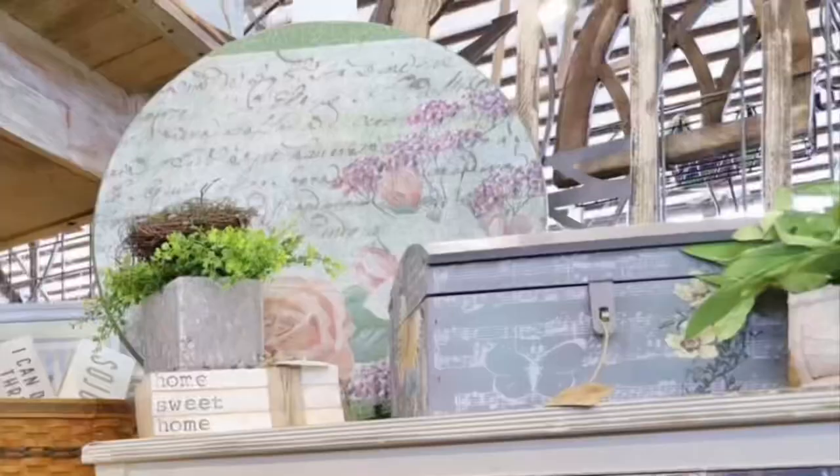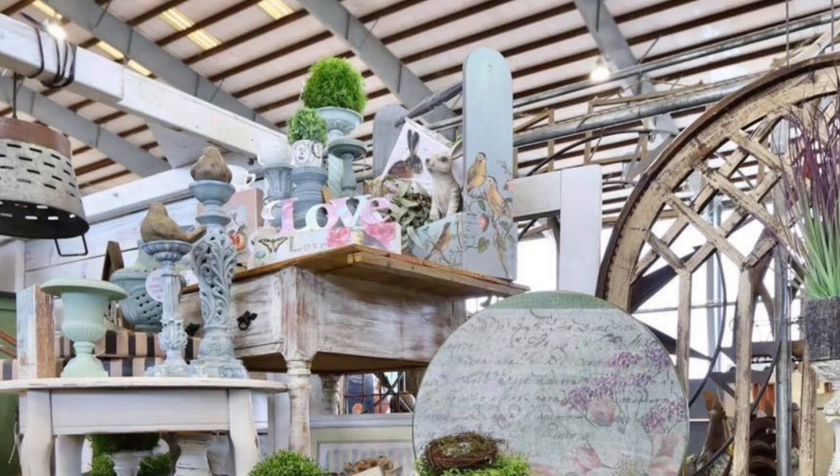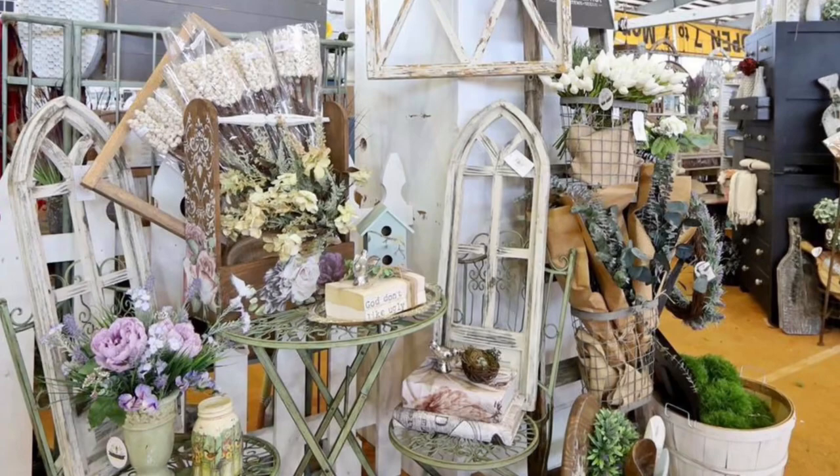One of the best secrets to having a really good weekend event or great sales in a booth is to have lots of stuff. You should be stacked and packed — layer upon layer upon layer — with a good color story and theme as you run through. Hopefully you can see that we have a variety of colors and textures.